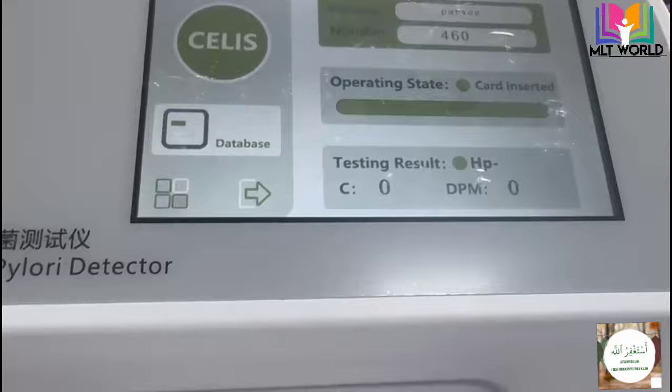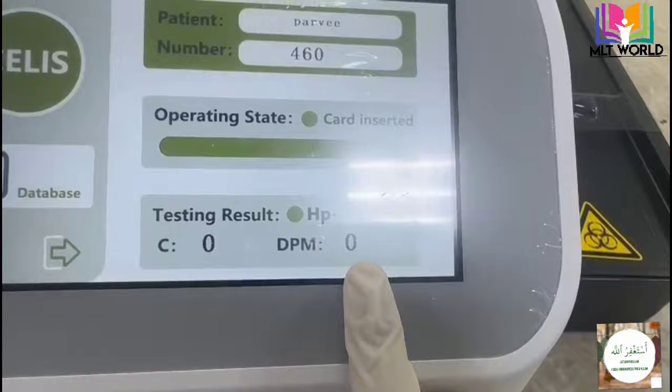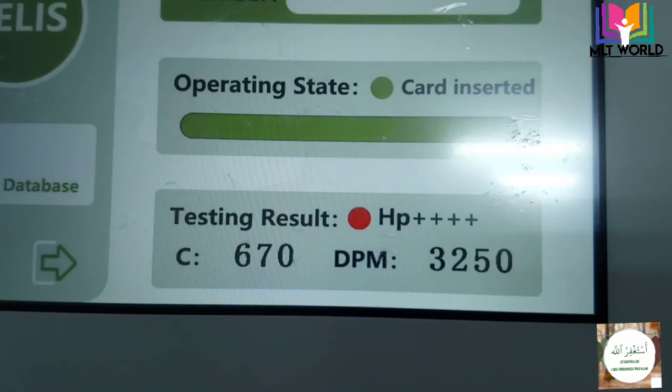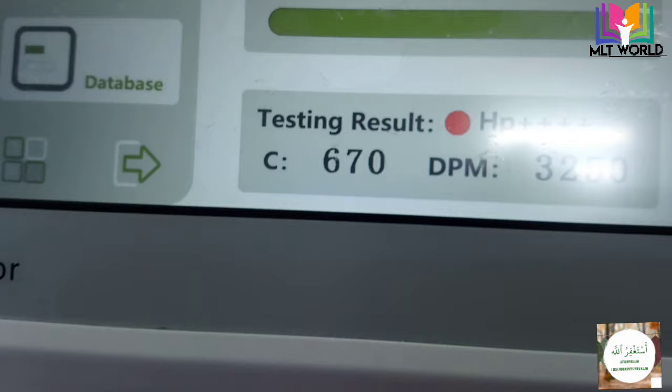Now you can see the result is negative — HP negative — and when the result is finished it blinks a red light. This means the patient has no H. pylori infection. I will also show you a positive result: here it is highly positive, showing HP 4-plus at 3,250. Remember, you must remove the stickers before inserting the card into the machine.